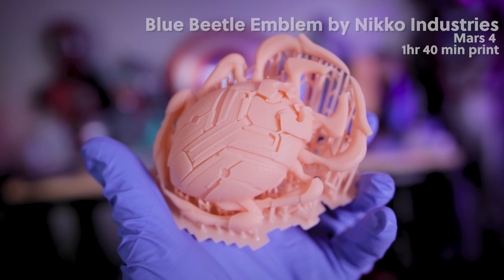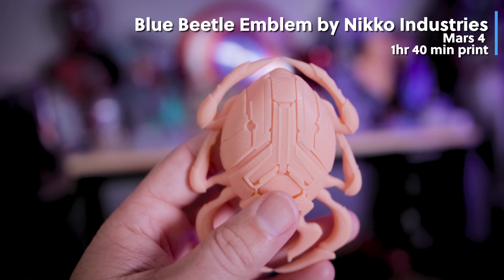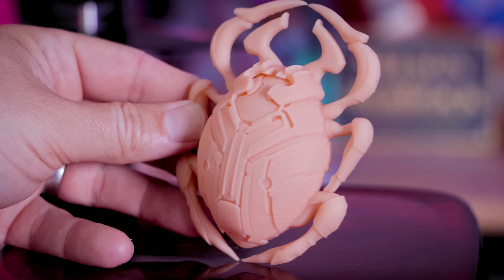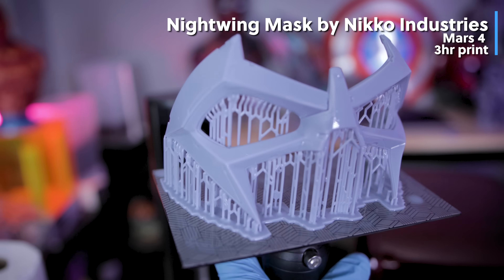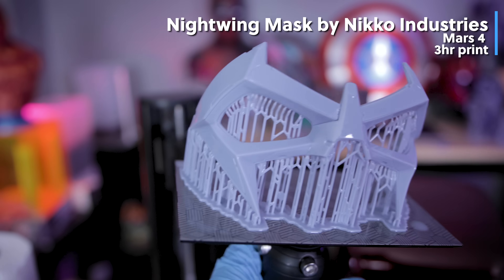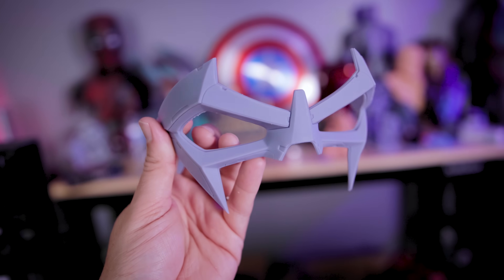I did a live stream last week where I was live 3D printing this Blue Beetle emblem crest from Nikko Industries. This took one hour and about 40 minutes to print on the Mars 4 — the print is so clean and I love how all the details turned out. For that same live stream, I printed this Nightwing mask from Nikko Industries, about a three-hour print. I completely maximized the build surface area — probably a little too much and could have angled it slightly better to reduce layering effects on some of the edges, but overall a really clean looking print.